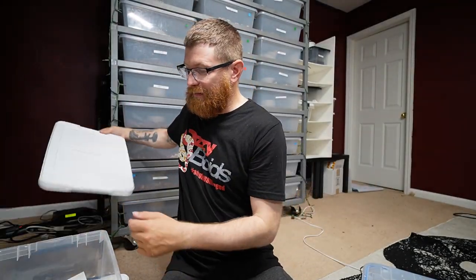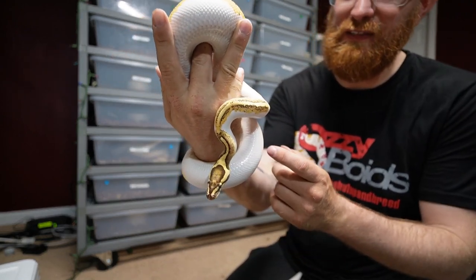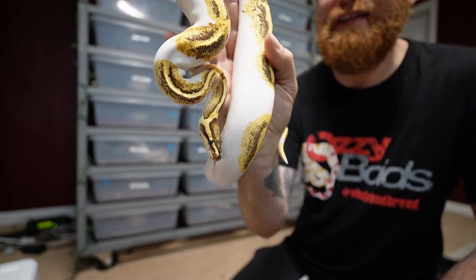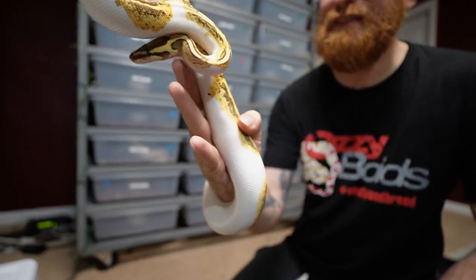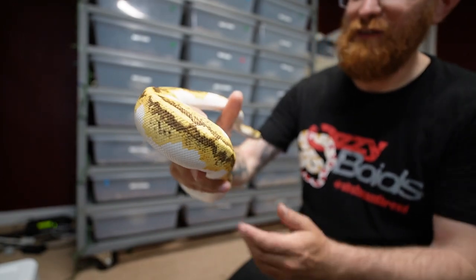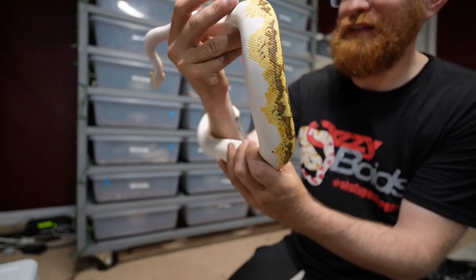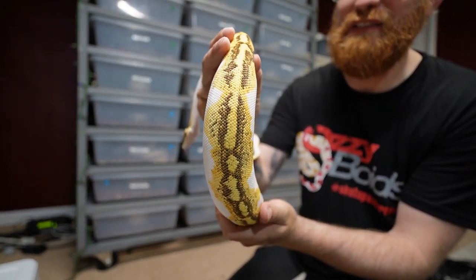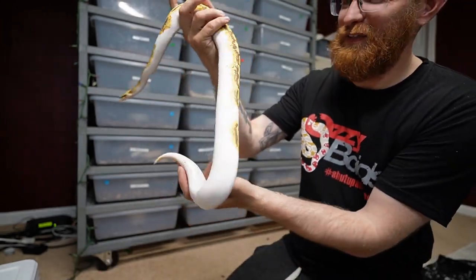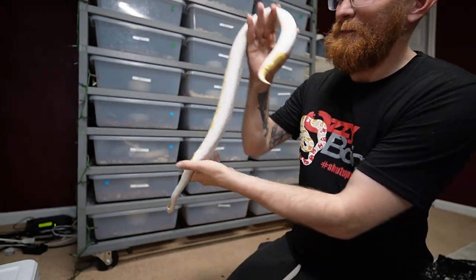Bringing out a 2021 — she's an enchi yellow belly fire pied. You can see the top of her head, the markings, and how light it is. The color on her is still very very bright, with a lot of nice patterns from the enchi. I really think that the fire is bringing out these yellows, dulling out the blacks.